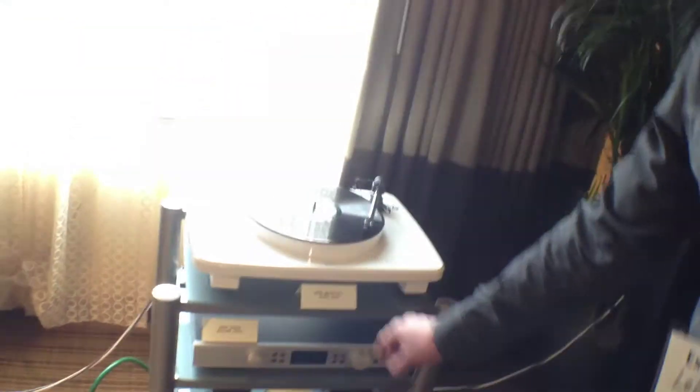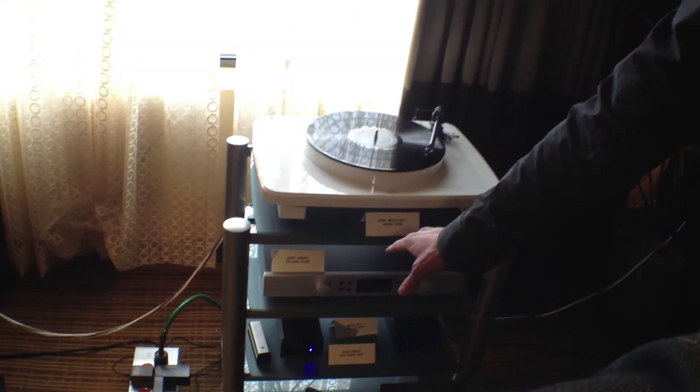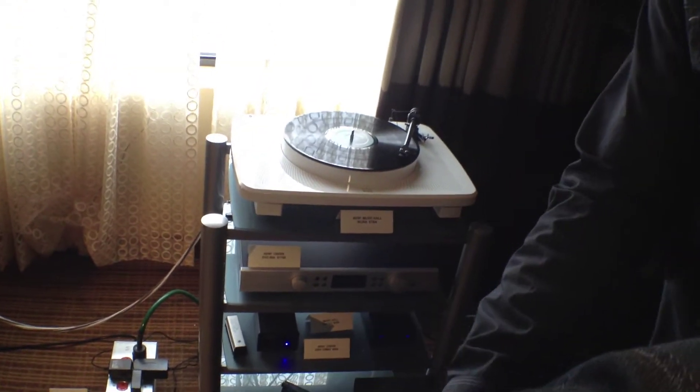You guys also have your integrated, which retails for $1,200, 55 watts a channel — sounds amazing. And a pair of speakers at $350 a pair, just came out. They sound pretty good. You've got a nice sounding system here.